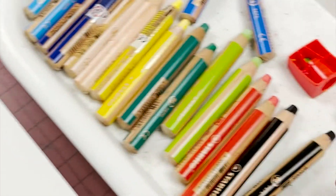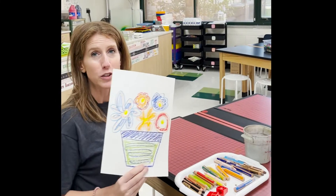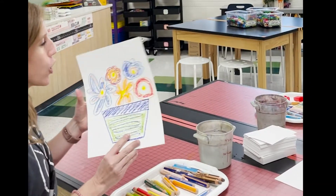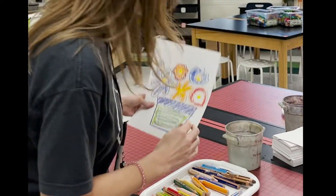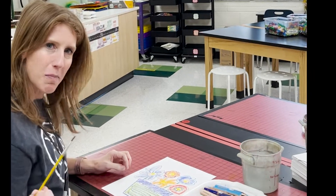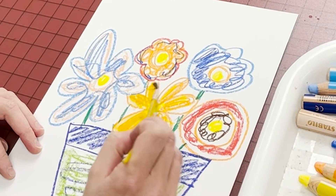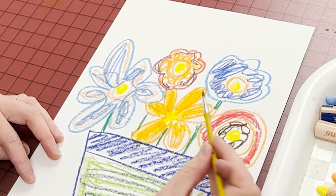First, you're going to use these to draw whatever you'd like on your paper or postcard. Notice I've used multiple colors within each area because you're going to be able to blend. Pick a brush — I have tiny brushes and medium brushes; I'm going to pick a tiny one. This is a bucket of water. All you need to do is stick it in the water and watch this magic. The water is turning these wood colored pencils into watercolor.